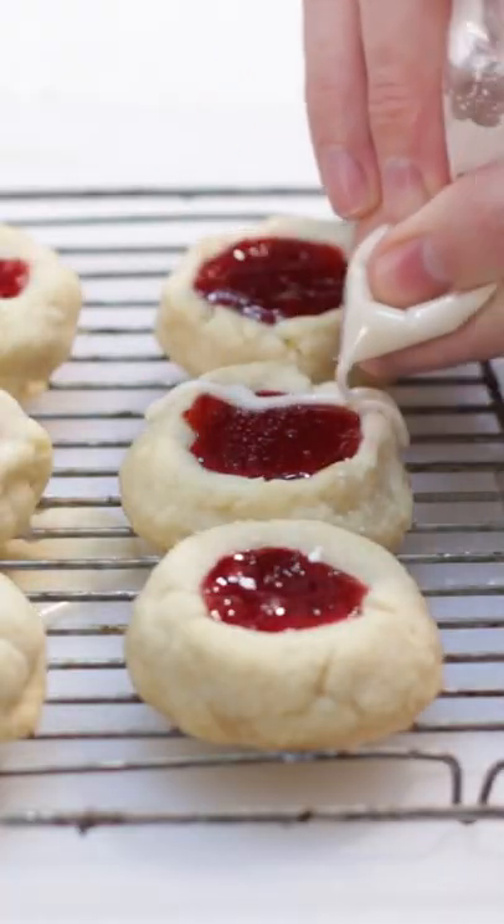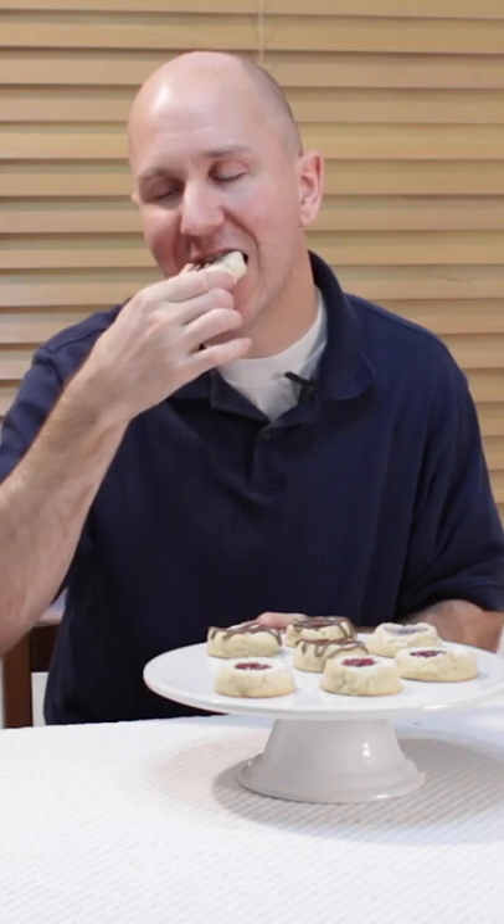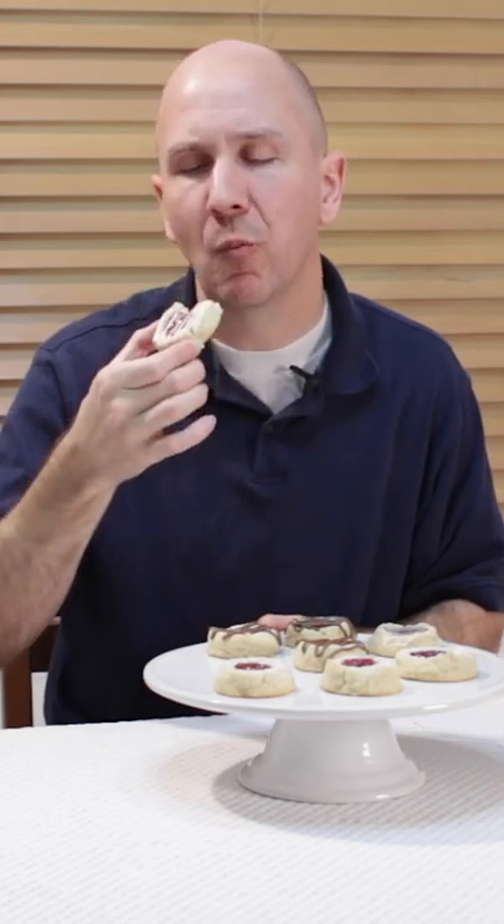Drizzle the glaze over the cookies or drizzle melted chocolate — both are optional. Then enjoy. Check out my website inthekitchenwithmatt.com.